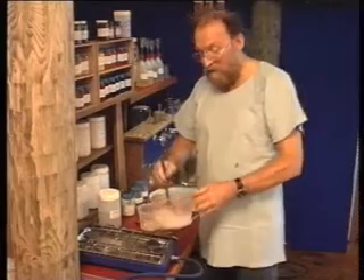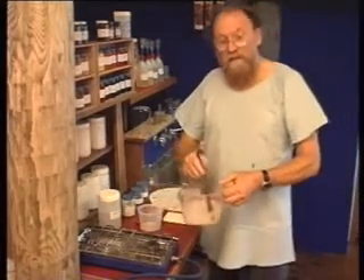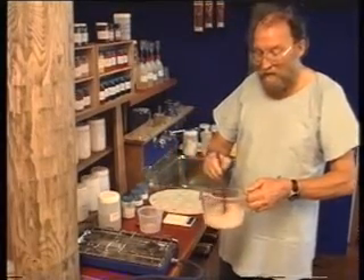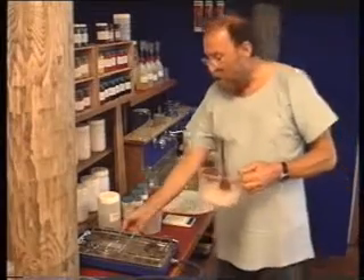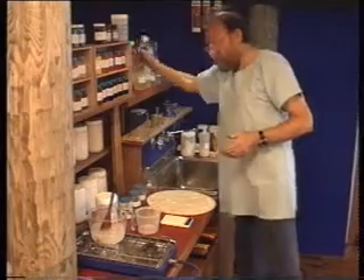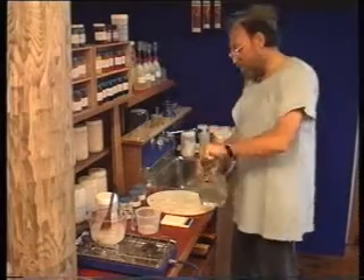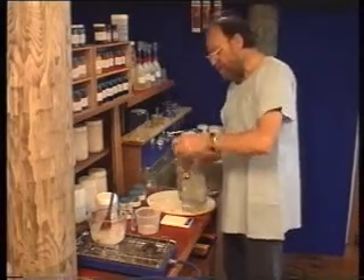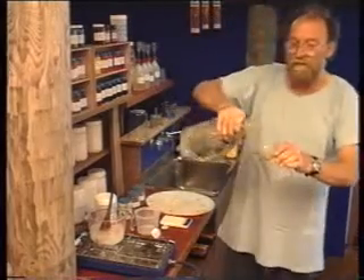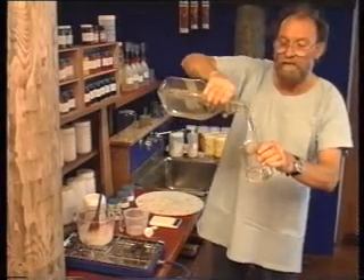Once everything is dissolved, we keep on stirring until the mixture is quite cool — this is to avoid skin forming on the surface. We'll finish up with a clear syrupy liquid like this.